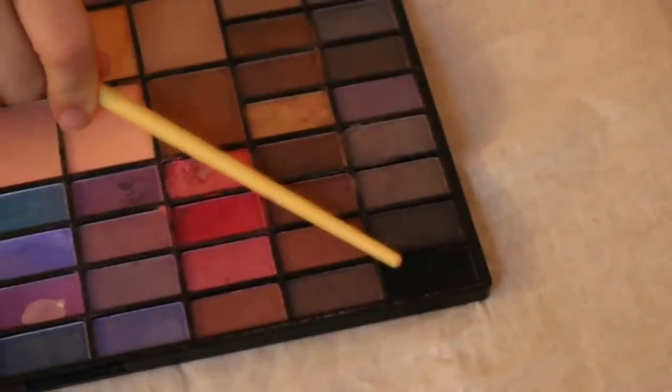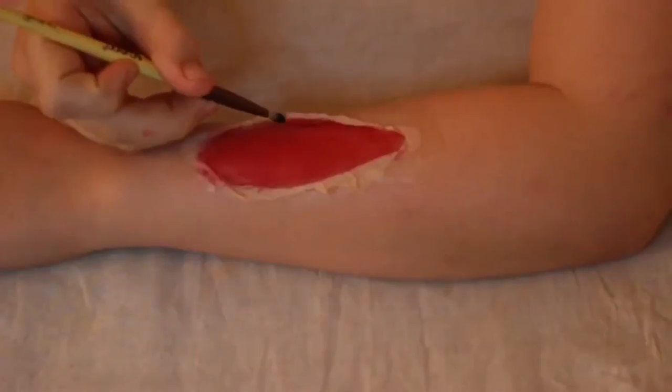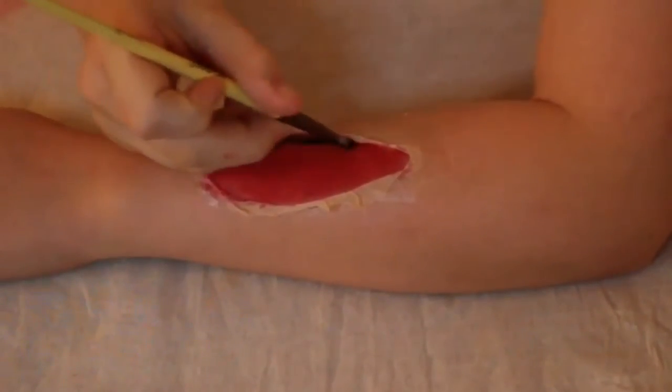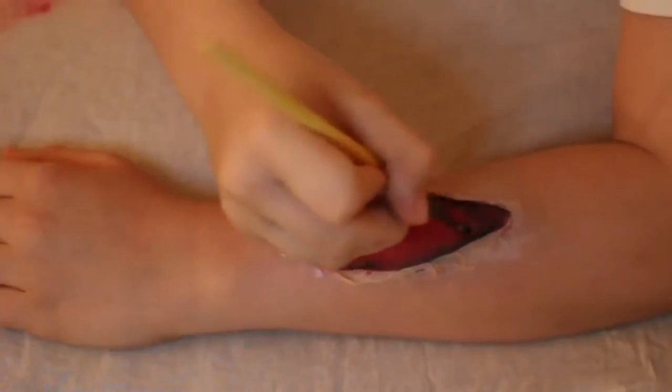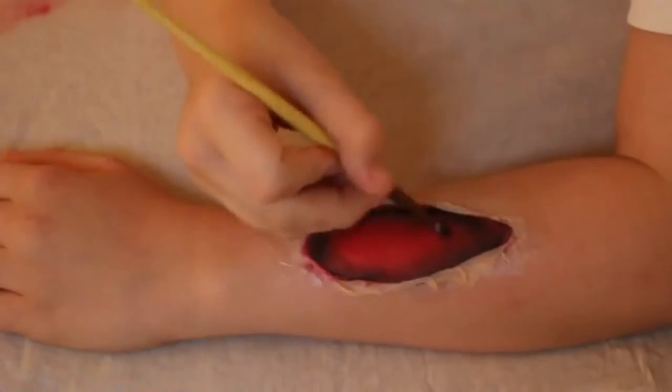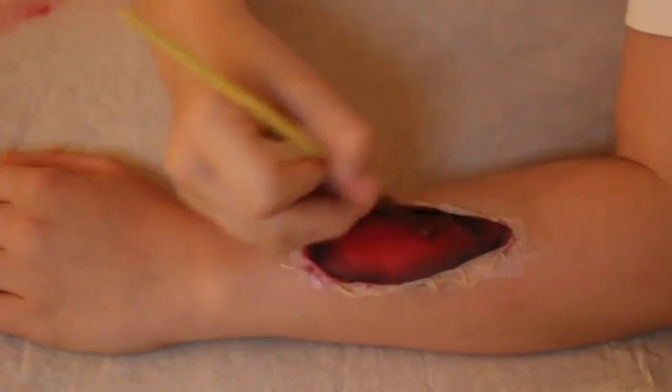Now I'm taking a shade of black and applying that around the edges of my wound to create depth. I'm blending that out to make it look more realistic, and dragging it in towards the middle.